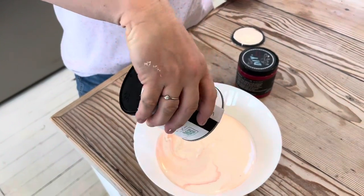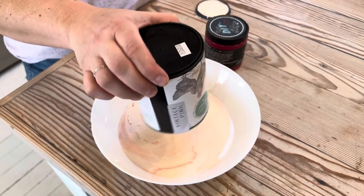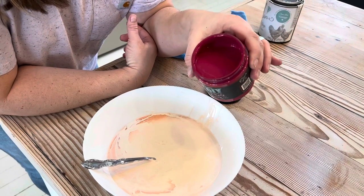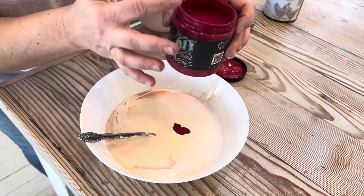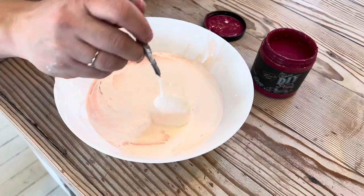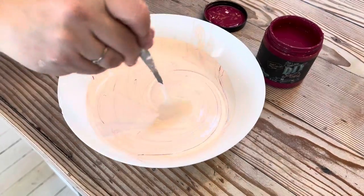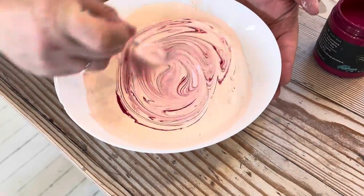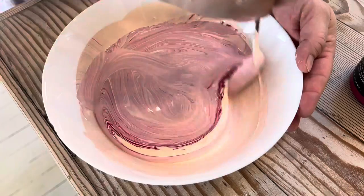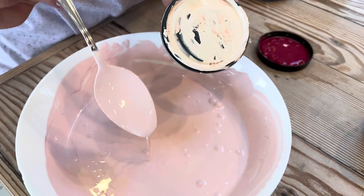We're going to be using Vintage Pink, but I want it to be a little bit more rosy. You'll notice it looks a little separated — that's just because it has a built-in sealer. I'm going to get all of this Vintage Pink out and then mix in a little bit of Kissing Booth. I don't want to use a ton of Kissing Booth because it doesn't have a built-in sealer — I don't want to change the properties of the paint. I'm just looking to make it a little more rosy. A little bit goes a long way. Here is the original Vintage Pink, and here it is with about a tablespoon and a half of Kissing Booth.